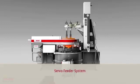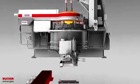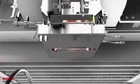Servo Feeder System. The 570 single-drive feeder plunger, the 555 servo tube, and the 565 parallel shear mechanisms produce the ideal gobs for the job.